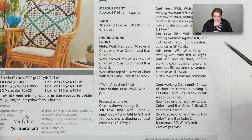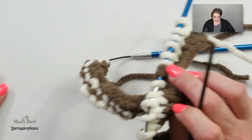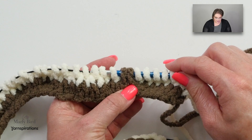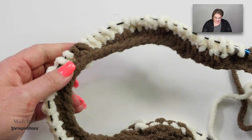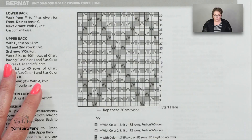The instructions tell us to use color A, cast on 54 stitches, and then purl the first row. I have gone ahead and done that, plus I've worked the next two rows — so I cast on, purled the first row, and worked rows one and two. You can see the brown popping through the sea of white — those are actually the slipped stitches. So I'm ready to start rows three and four, and I'll follow my chart to do that. But I'm going to give you another tip about following charts so that you don't lose your place.